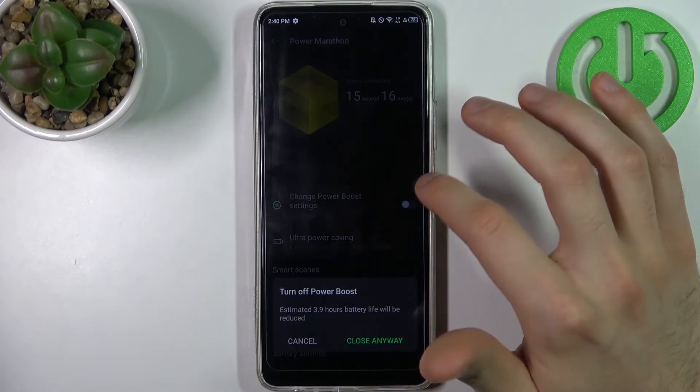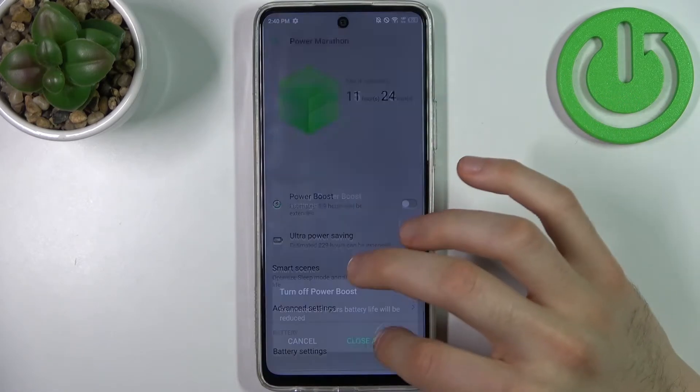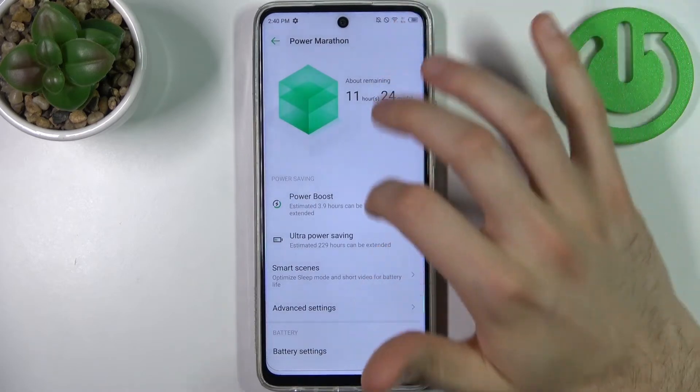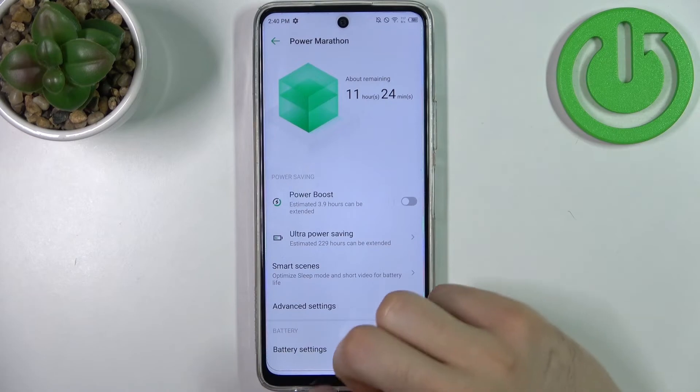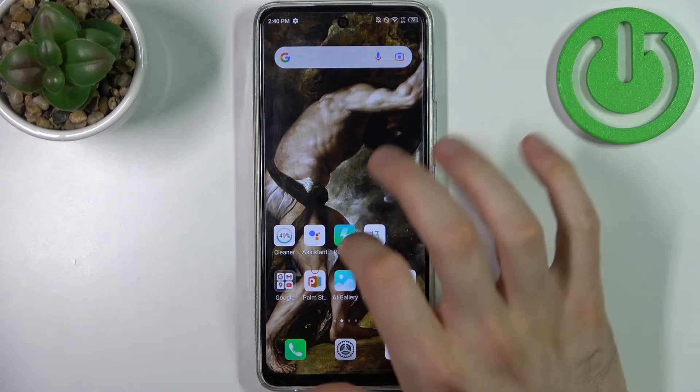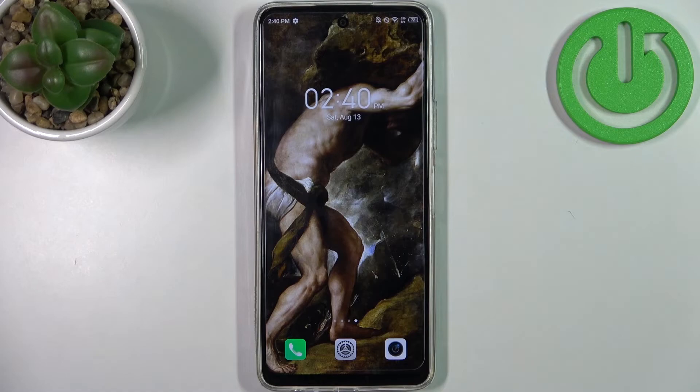You can only switch this mode here in Settings. Unfortunately you can't do it from the upper bar for some reason. And that's it — thanks for watching! If you find this tutorial useful, don't forget to hit that like button and subscribe to our channel.